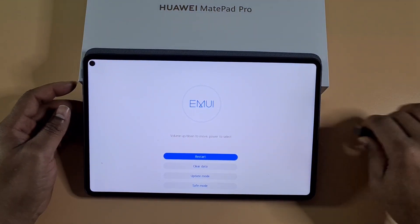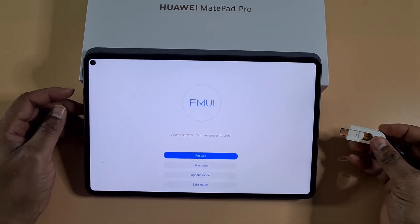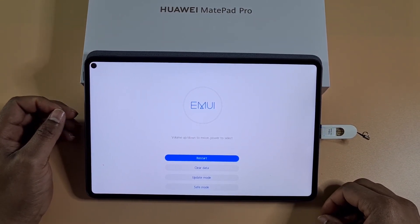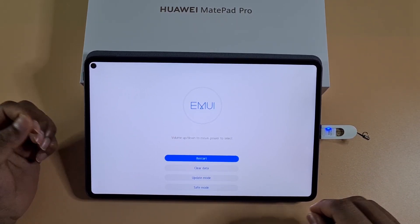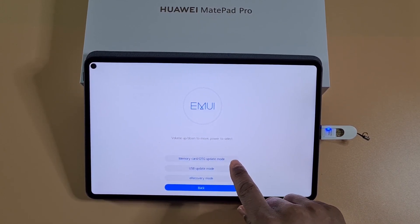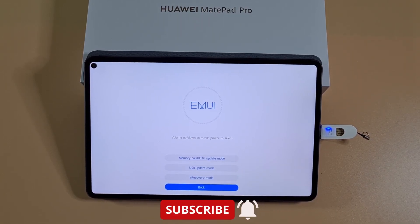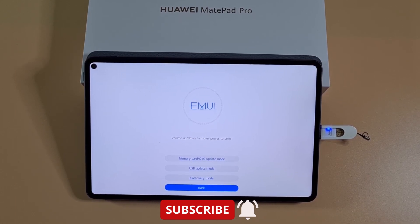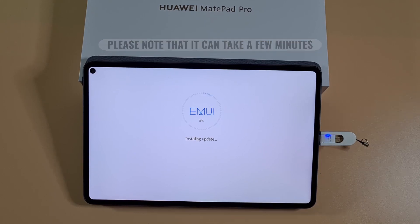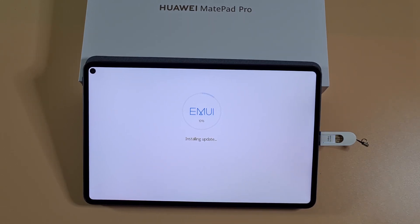There we go — now we are in recovery mode. I'll plug the USB-C adapter back in. Now all we need to do is go to Update Mode, then tap on Memory Card OTG Update Mode, which will search for the firmware I copied over and start the downgrade. It's verifying the update — I'll pause the video and come back once it's completed.